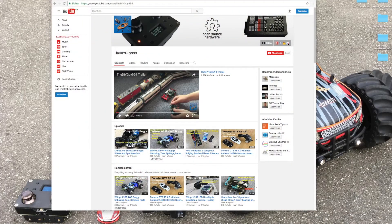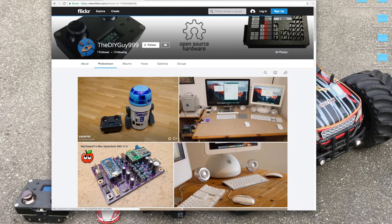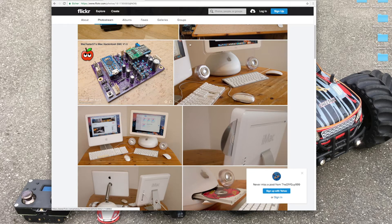On my YouTube channel, you can now find a link to my Flickr channel. If you like to be announced when I upload new photos, subscribe to my Flickr channel.